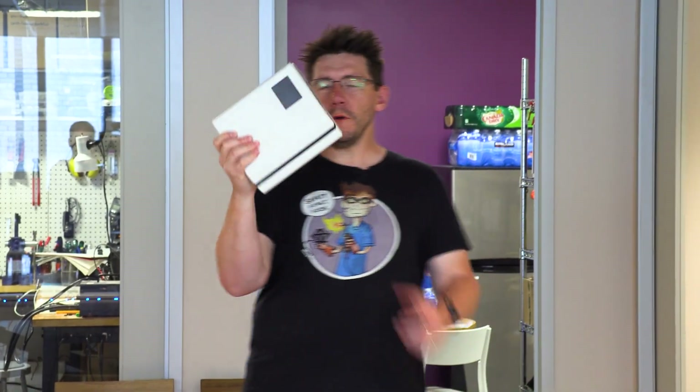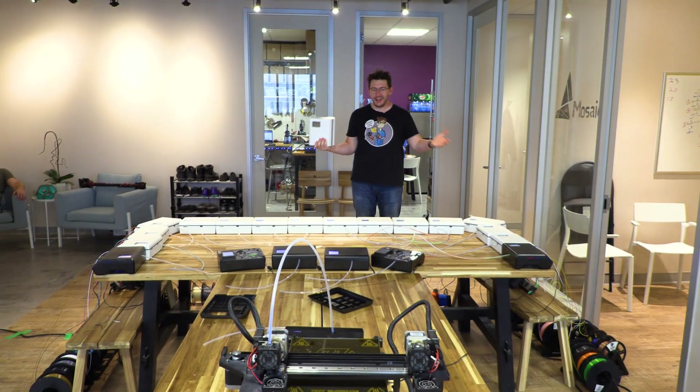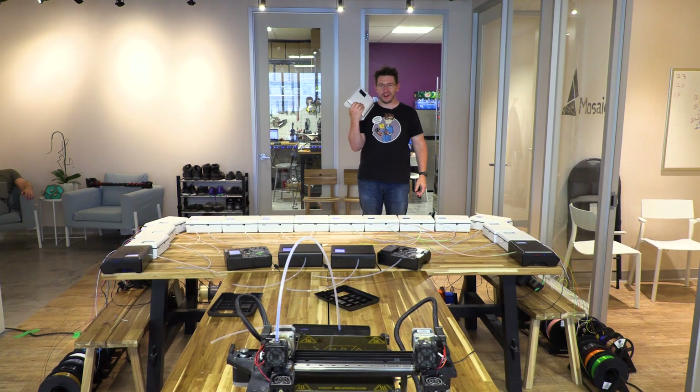The Palette 2 is a wonderful machine that takes four filaments, splices them into one, and it's a lot of fun with what you can create with it. And everybody always says, why don't you put a palette into a palette, Joel? Why don't you palette into your palette with your palette? Well, we did, and you're gonna see it right here on 3D Printing Nerd.